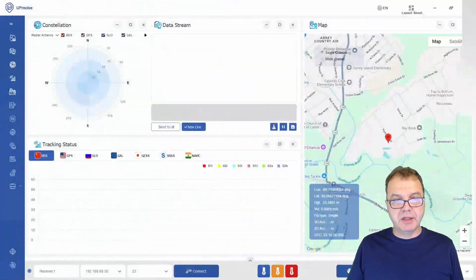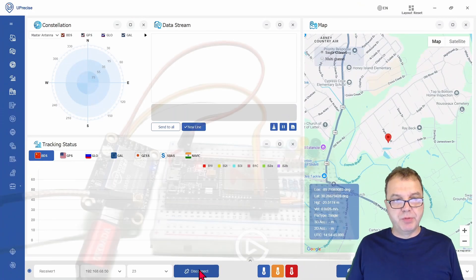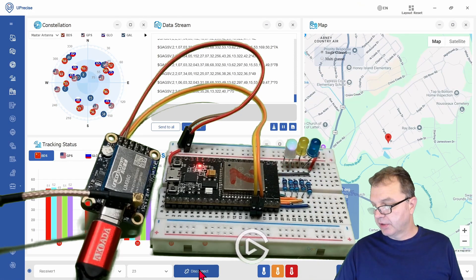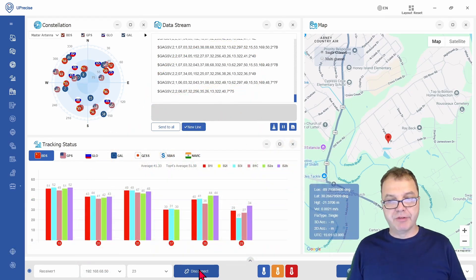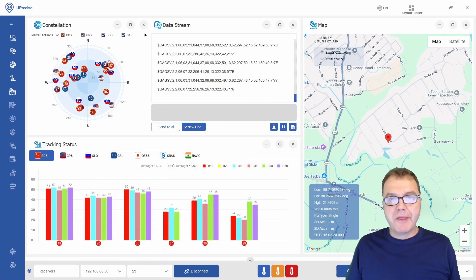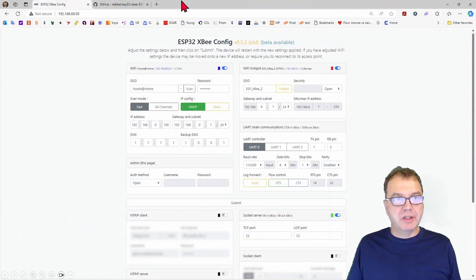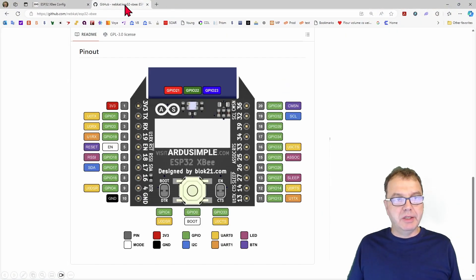But as soon as I connect to this port — so I'm connecting here — you will see that the green light now also is pulsating, indicating that I have connected to the TCP socket. That is quite nice. And the reason for this video is that if you take a look at the GitHub page here, you can see that it is indicated what GPIO the various colors are connected to.